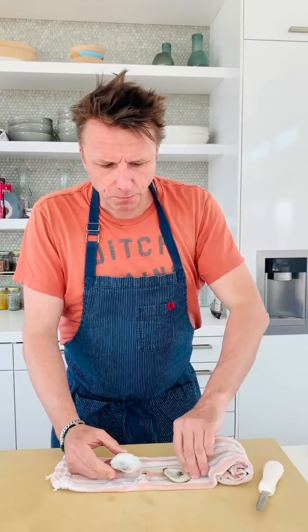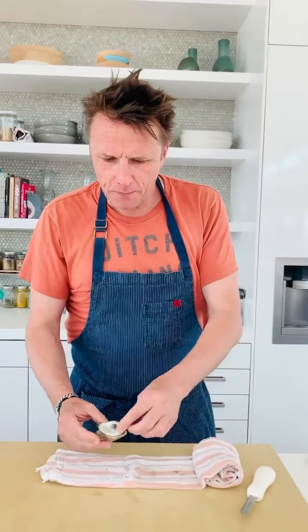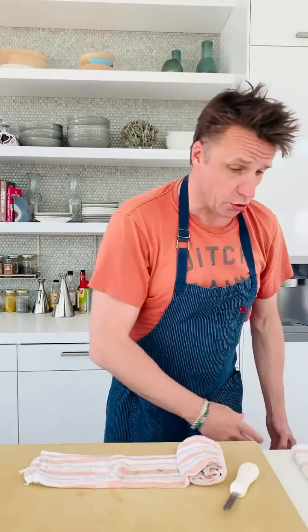Now here's the deal — there was a little shell, but don't worry, it's fine. That was delicious. Wow, these oysters are good.